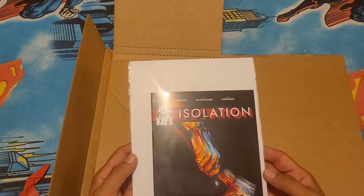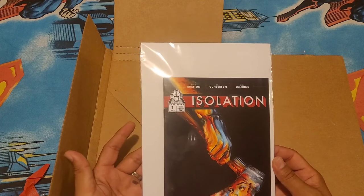Thank you so much again, Fieldtastic Comics and Art. That's all I got — thanks so much for hanging out.